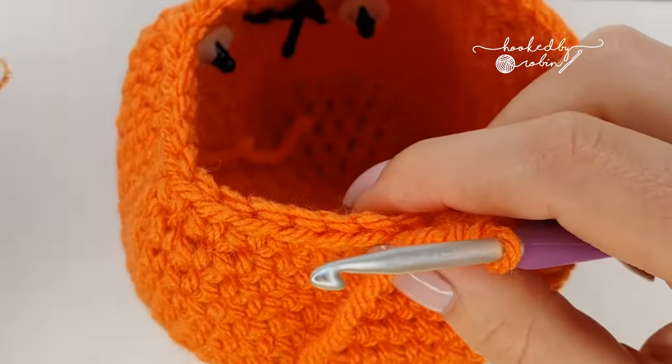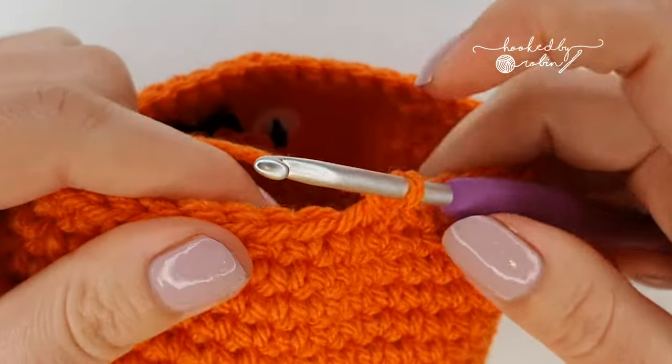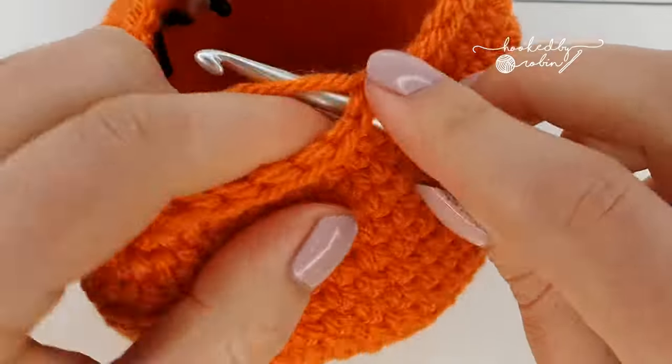For your next row: four single crochet then invisible decrease all the way around, and you will have a total of 30 stitches.